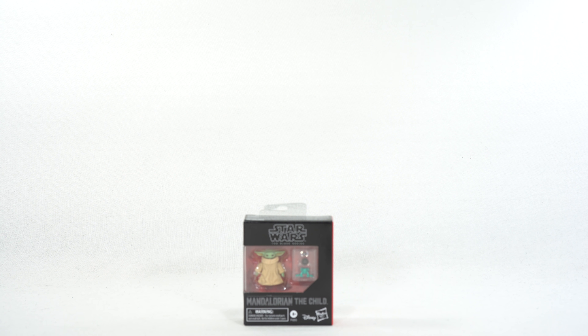Here is the little Child figure. Wow, this thing is very, very tiny and it does come with very tiny accessories as well. Let's get a closer look at those.